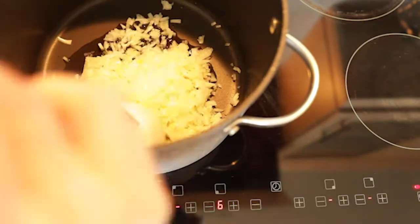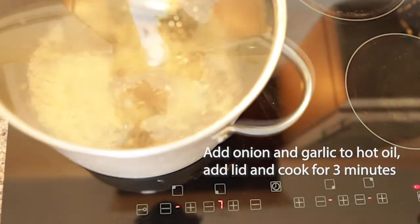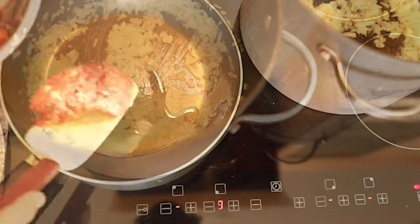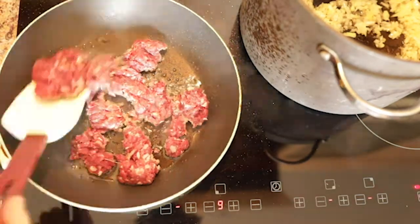Now it's time to cook the ragu. Start by cooking the onion and garlic over a moderate heat for three minutes. Now we're going to seal the meat off in a very hot pan. The idea here is to try and caramelise the outside of the meat before we add it to the ragu base.